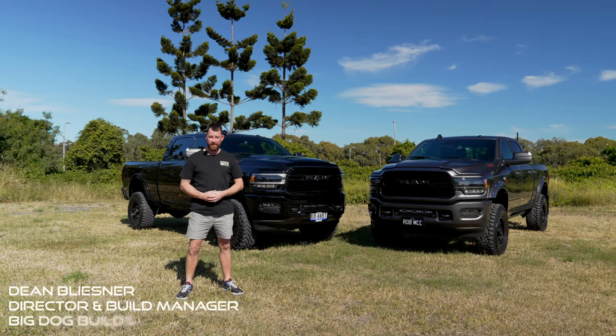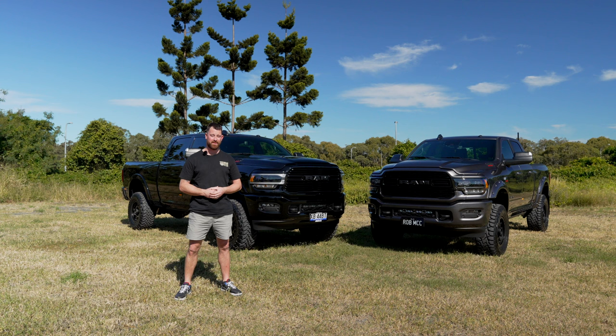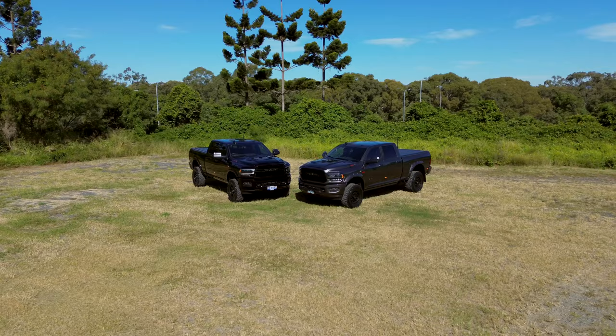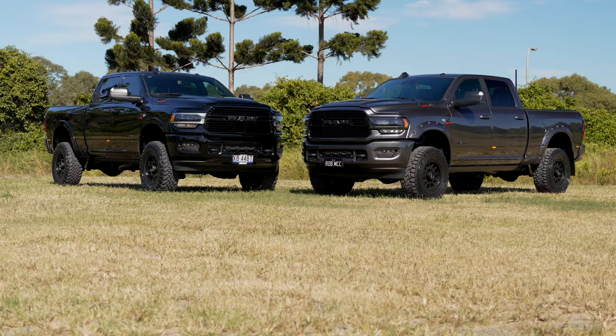Hey guys, Dean here from Big Dog Builds. Behind me I've got two wicked looking 2500 Rams, straight from AusMV here in Brisbane, both being converted by them. They're both Night Editions, so the one good thing with AusMV is they bring in a whole different range of specs.